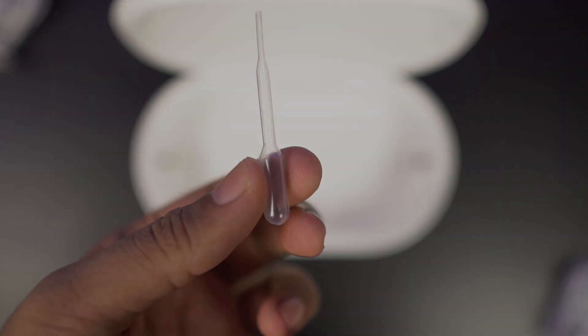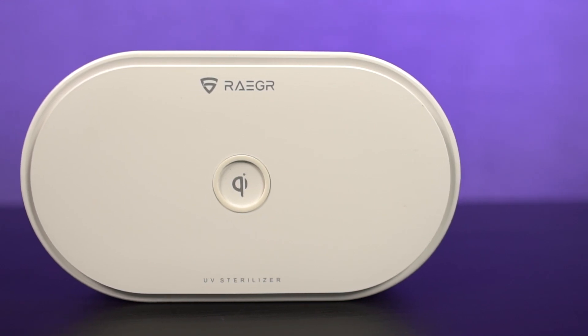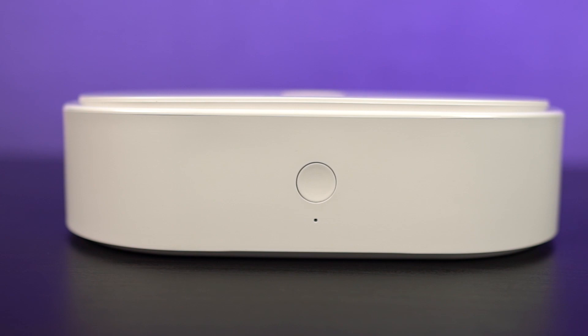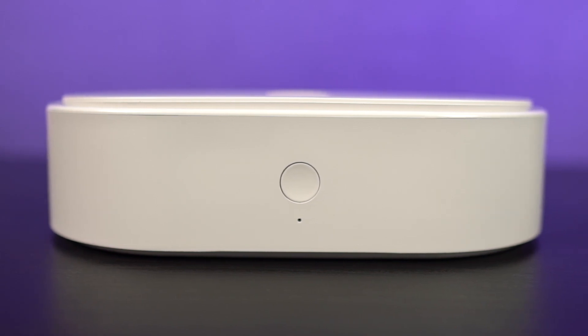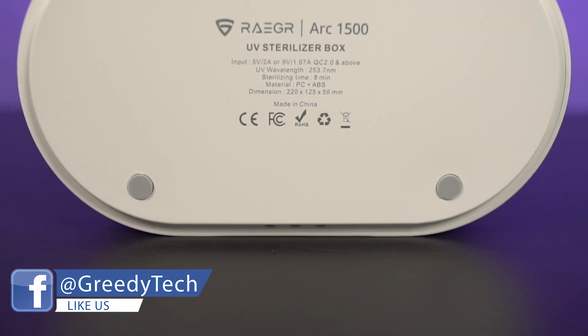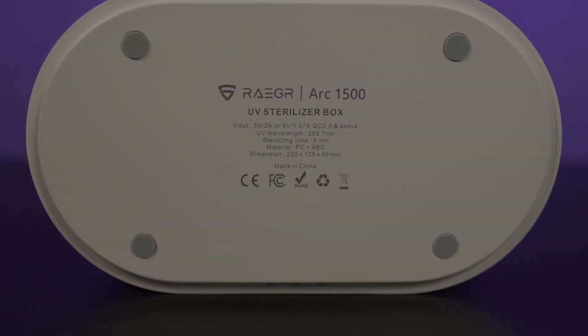Here's the physical overview. On the front, we have the Reger branding along with the Qi symbol at the center with a rubber ring around it. That's the key spot for the wireless charger. On the front, we have just a single button along with the LED indication light. On the back, it has a USB type C charging port. At the bottom, we have some more specifications along with 4 rubber feet for some traction.